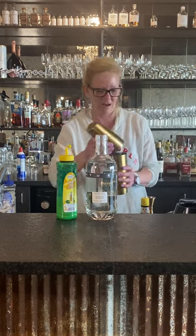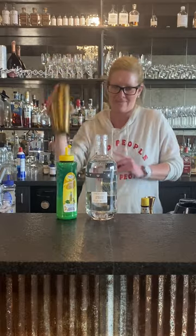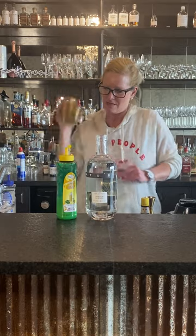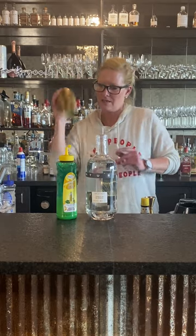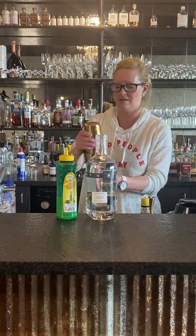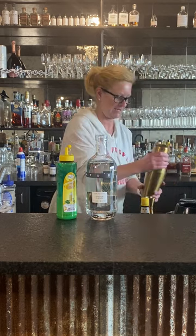A little bit of ice in there and then we do a wet shake. There we go. All right.